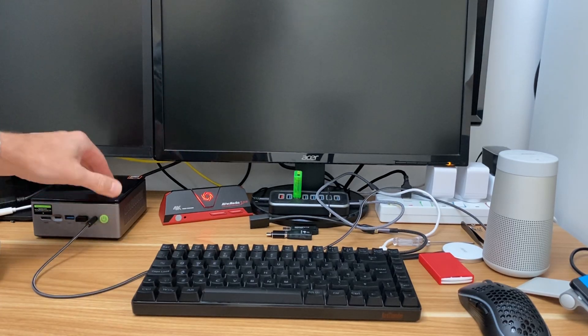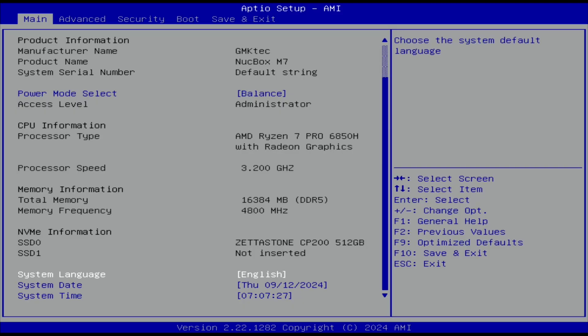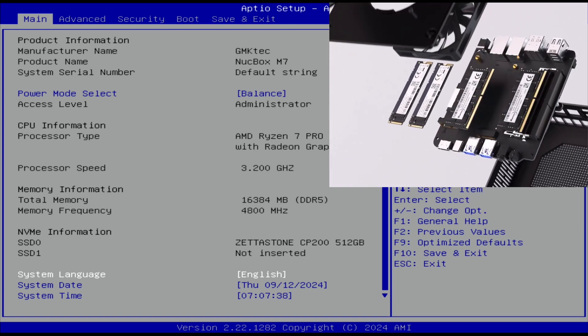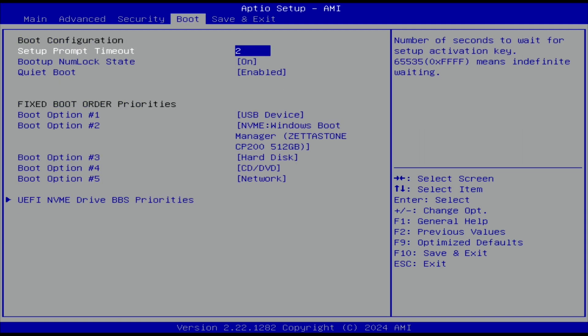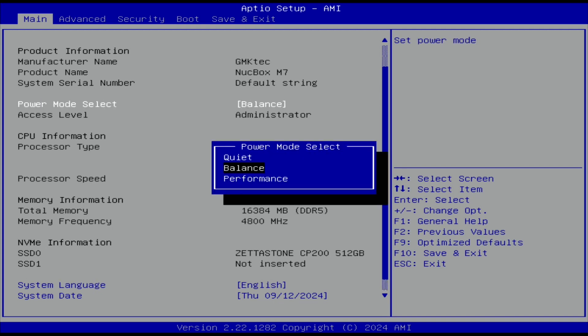To access the BIOS, switch on and start hitting Delete. We get loads of options — very configurable. Under NVMe we've got a Zeta Stone CP200 512 gig stick, with another slot available for a second NVMe drive. Under Advanced there are all sorts of features. There's also a power mode select — Balance by default, or you can switch to Performance for more power. I've left it on Balance for all my gaming tests and it's been absolutely fine.